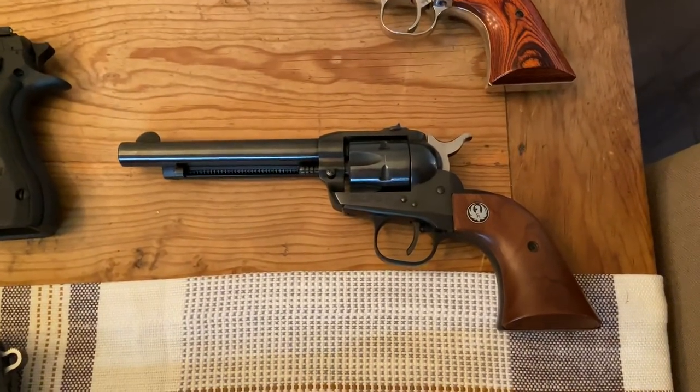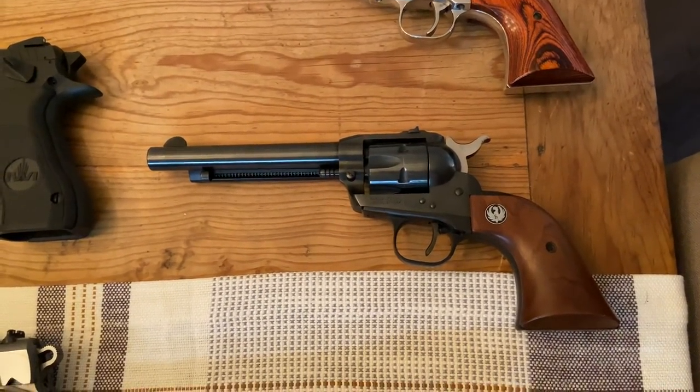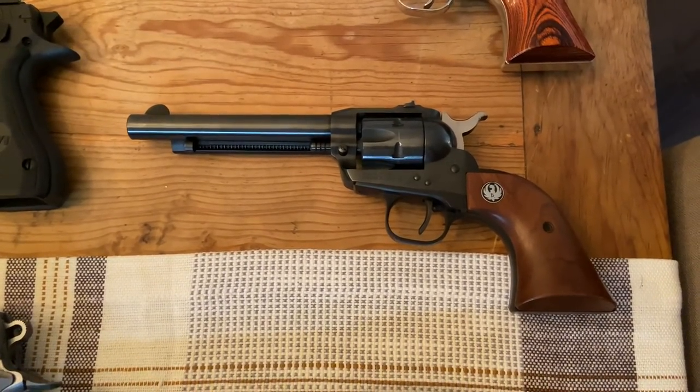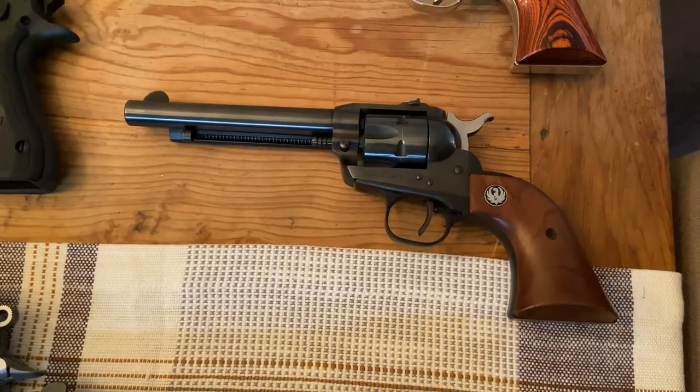This is the Ruger Single Six in .22 long rifle, although I do have an extra cylinder that you can swap out to make it a .22 Magnum. But this was my grandfather's gun, so like the shotgun, this one doesn't really come out all that often. It's more sentimental for me, but it does function perfectly — it's a really fun gun to shoot.